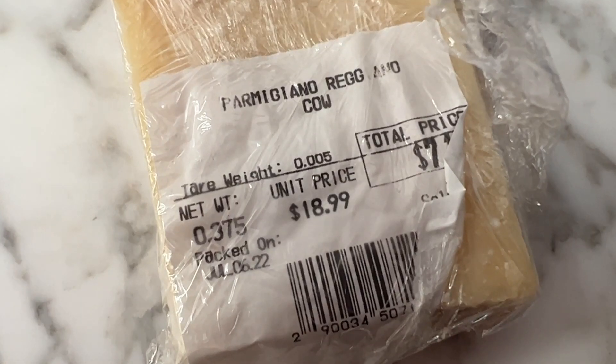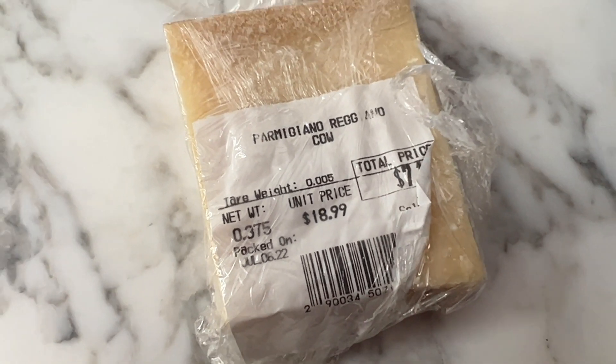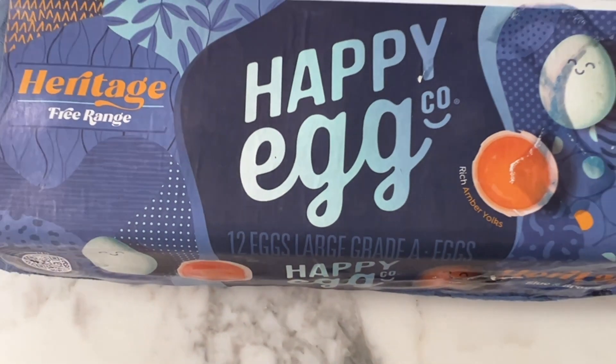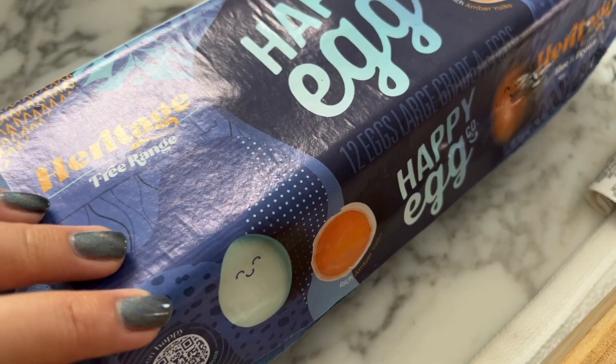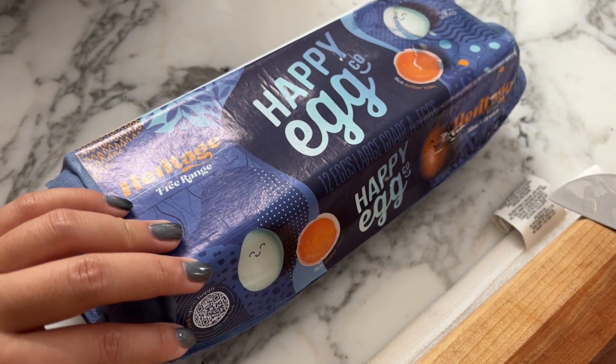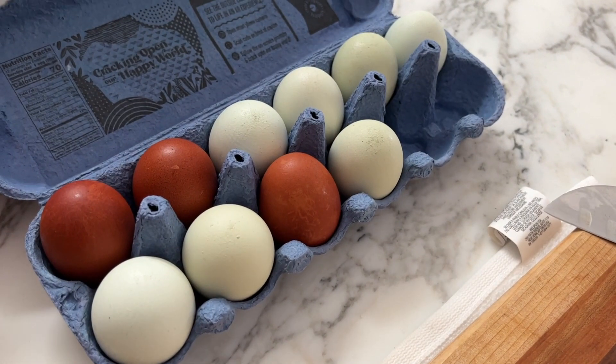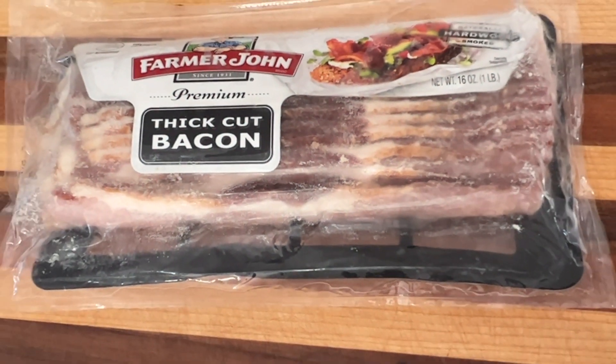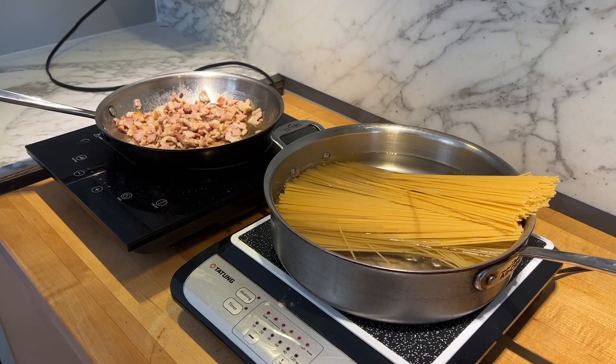The first ingredient is parmesan cheese — we got ours in the block and we're going to shred it. Number two, we're going to need some eggs. The higher quality your eggs are, the creamier your pasta will be because of that yolk. The third thing is going to be bacon.